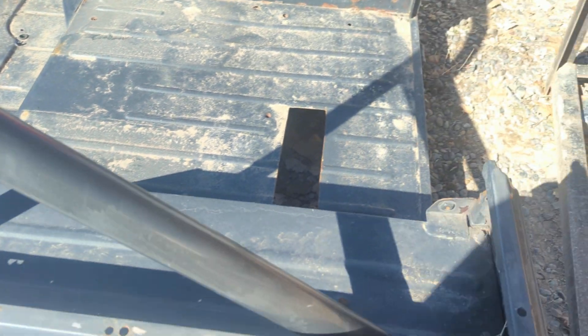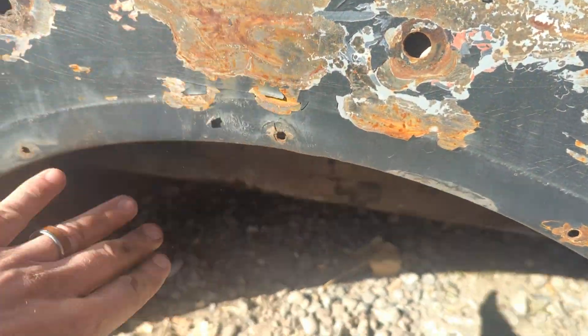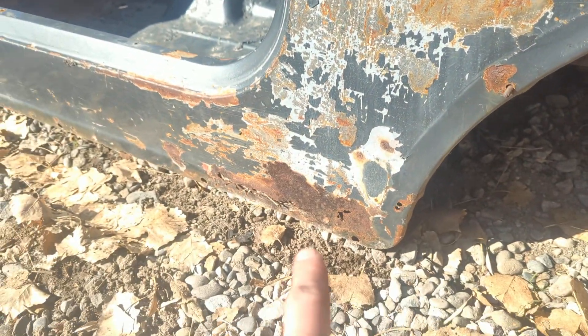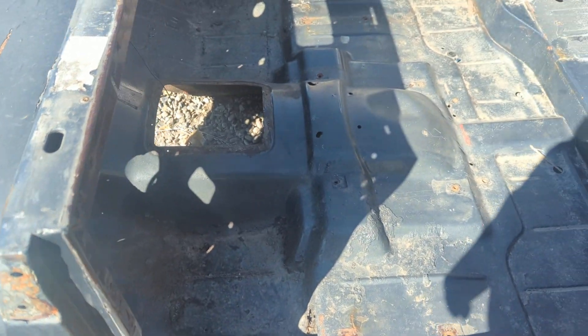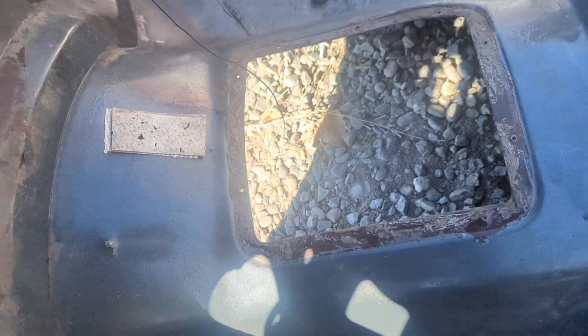Coming around to this side — same thing going on as the cowl; they just didn't do very good prep work. This is just oxidized here. This side's actually a little cleaner than the other side and will sand up and paint nice. It's got a little bit on the edge there. The driver's side has not been replaced and I don't think it needs to be — it's got a little bit of a patch panel there. The tunnel is nice and clean and the rest of the floors are decent.